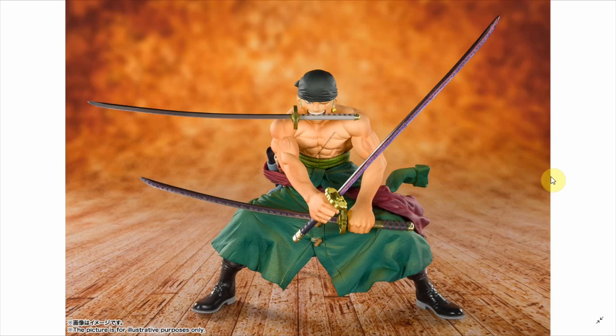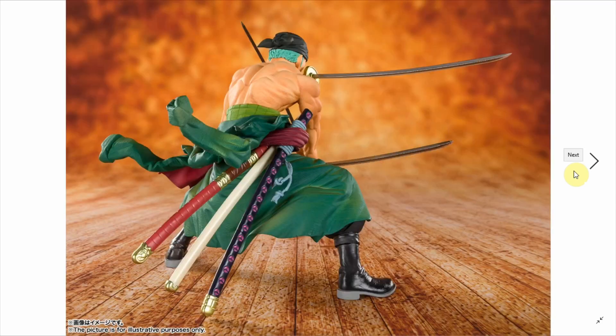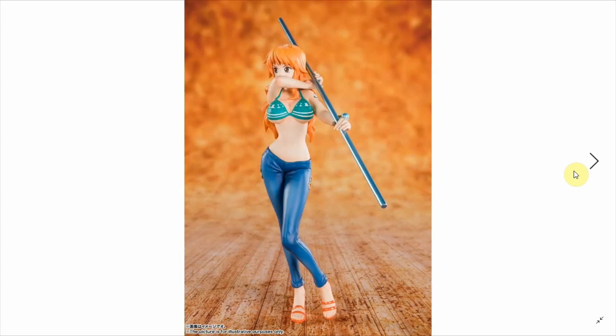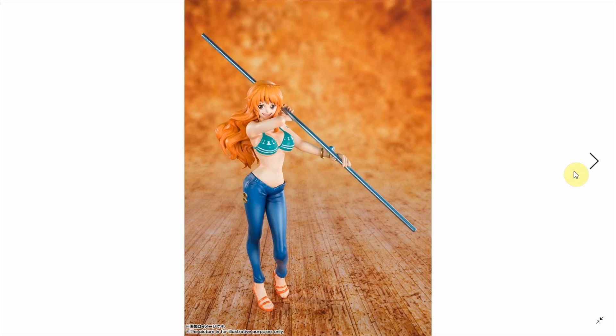This is Zoro. We can see him basically using all of his swords, looking pretty ripped with his muscles, some shading across, nice creases throughout — looks pretty neat, in a fighting stance. And here we have Nami with her Clima-Tact weapon. Just different angles. I don't think you can play around a lot with these figures — it's just most of them in a fixed pose. Basically, you get what you see.